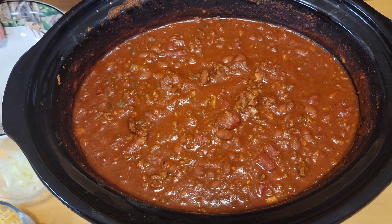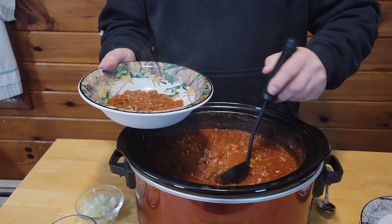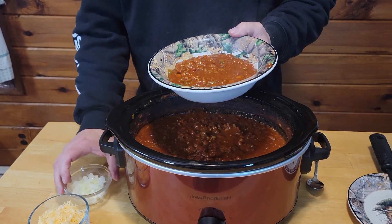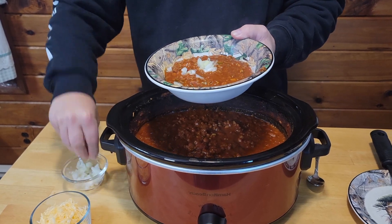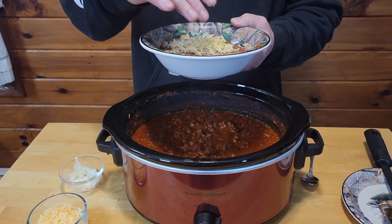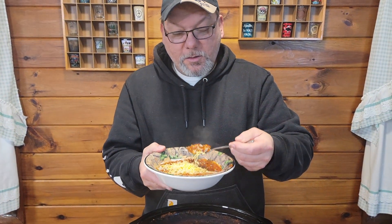All right, our chili is done. So we'll go ahead and get a couple of scoops in our bowl. We're going to go ahead and add some chopped up onion on the top of it, along with some shredded cheese. Let's go ahead and give her a taste — it's going to be scorching hot. But it's very good.